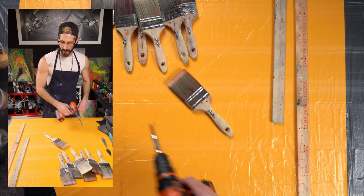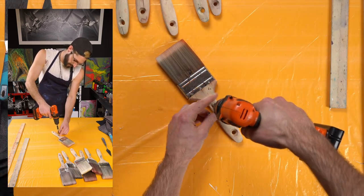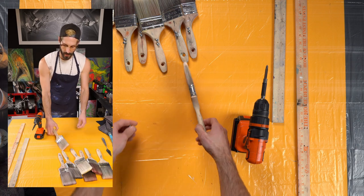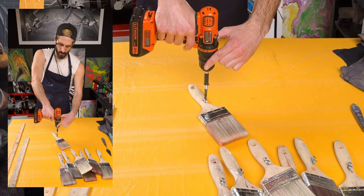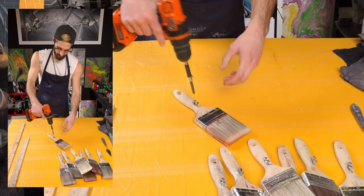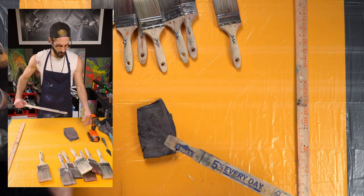What I like to do with my brushes is pre-drill the screw holes. Take the screws all the way out, mark where you want to put them, and don't screw all the way through — just get them into the paintbrush handle. They're not coming through at all. Do that with all of them.